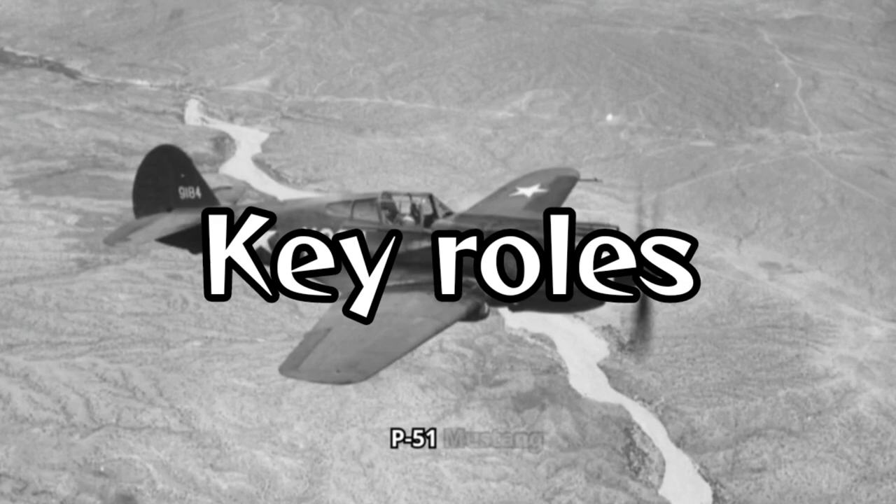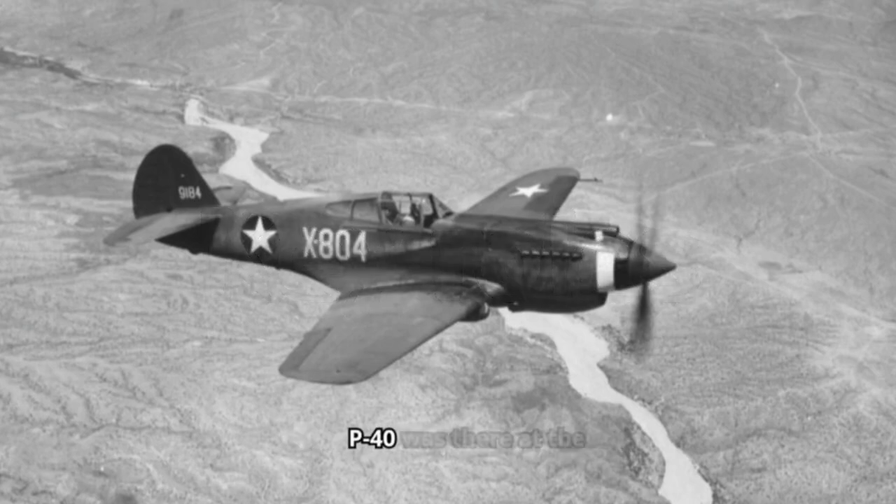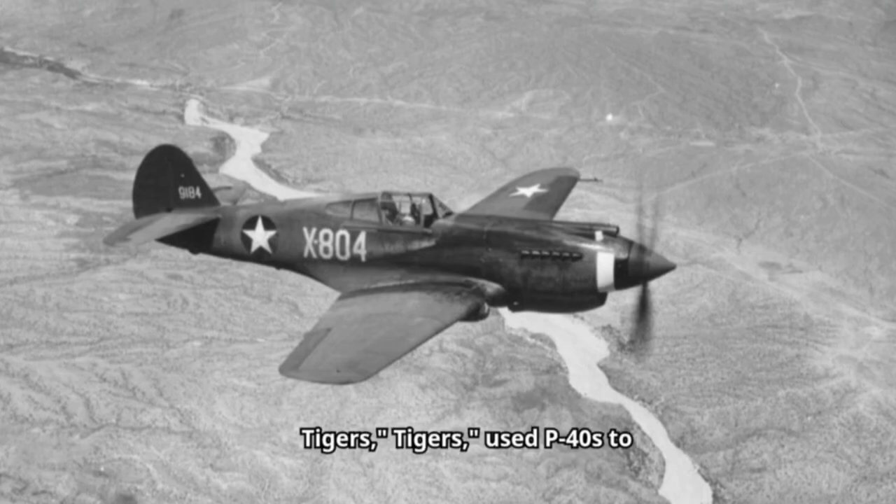While later models like the P-51 Mustang would steal the show in terms of performance, the P-40 was there at the beginning. During the early days of American involvement in World War II, the P-40 held the line in the Pacific and China. Most notably, the American Volunteer Group, also known as the Flying Tigers, used P-40s to great effect against the Japanese in China.